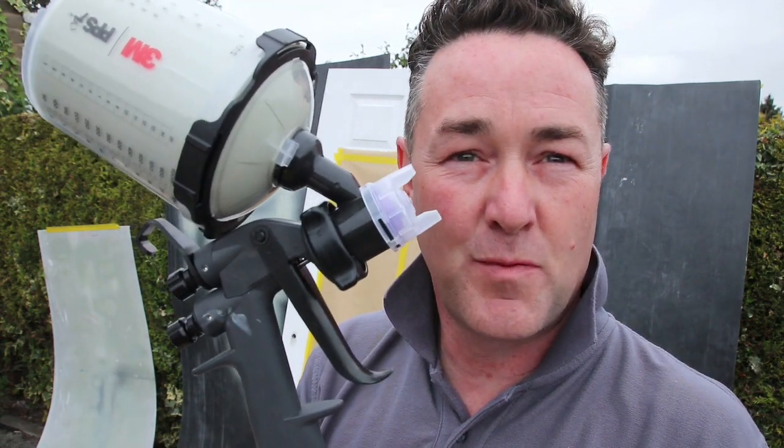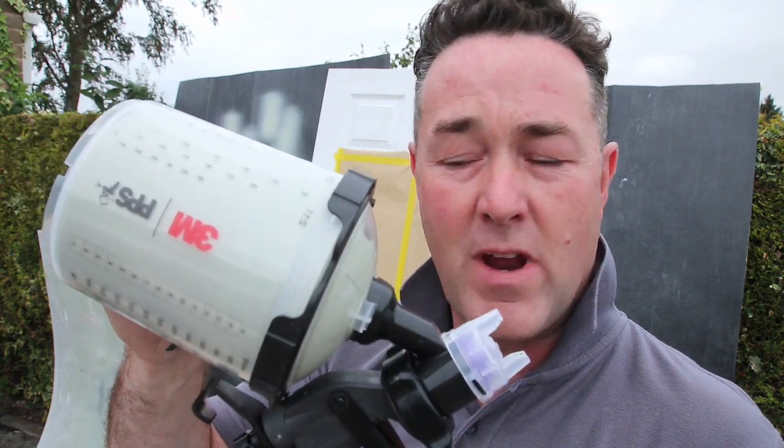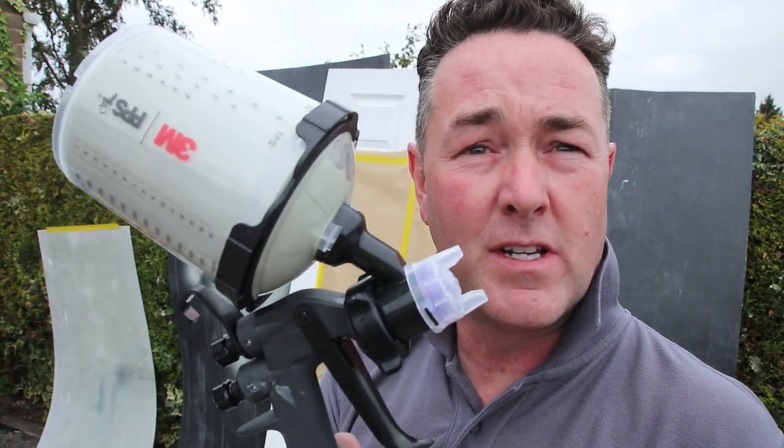Hello, good people of the interweb, painters and decorators, sprayers. I'm back with you after a bit of a break from talking about this spray gun. Can you remember the last video I did on this spray gun? It was explaining about the 3M PPS quick release system.